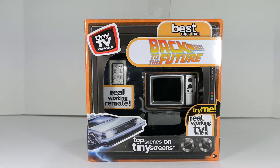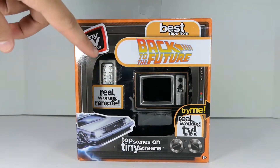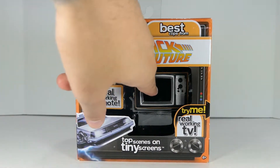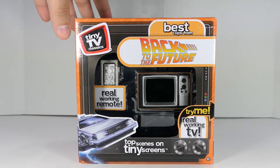Today we're going to be taking a look at the brand new Tiny TV Classics — Back to the Future. It has top scenes on tiny screens, and what this is is a miniature TV that has a working remote and it actually plays scenes from Back to the Future, which is just amazing. So let's go ahead and take a look at the packaging.